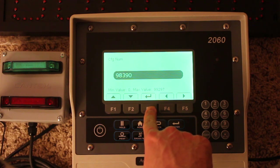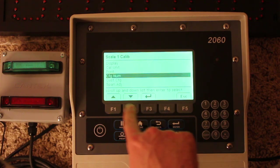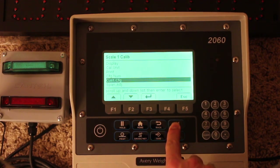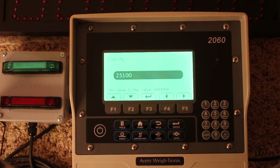The custom number is a set, predetermined number based on certain waybars. So if the configuration number is entered correctly but your weights are off, you can adjust this custom number.